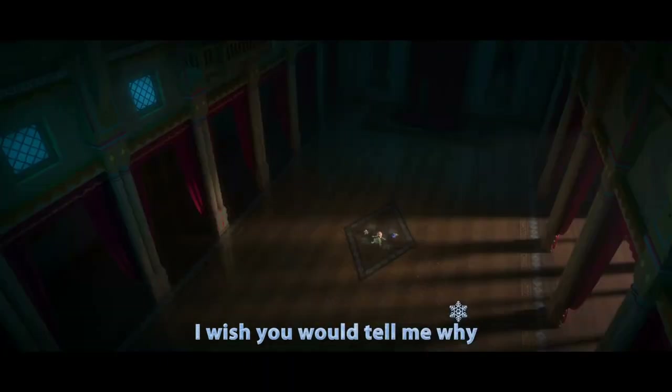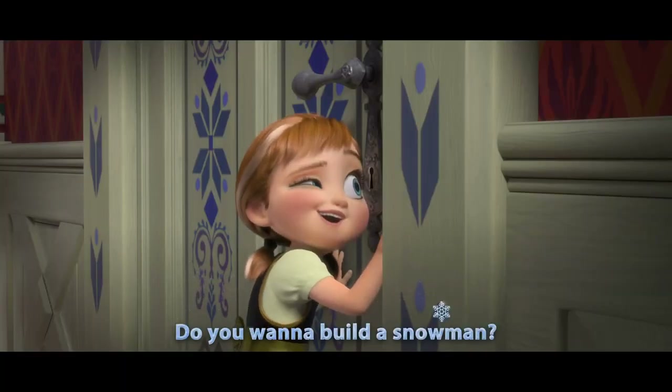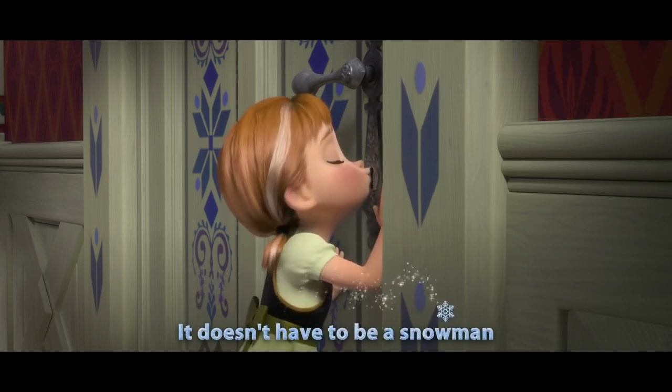The song you're singing is the reason why. Do you want to build a snowman? It doesn't have to be a snowman. Okay, look — I'm not gonna build a snowman with you, but what I will do is a review on an inflatable snowman. So let's get to it.